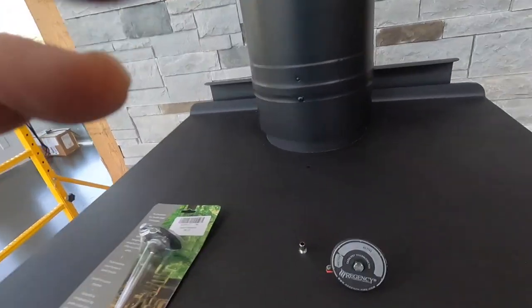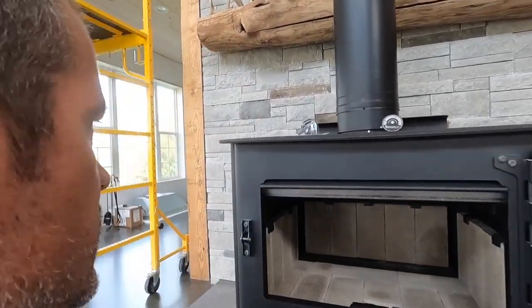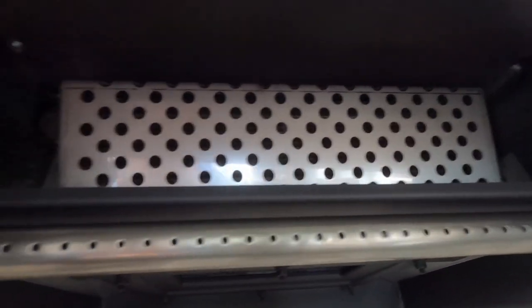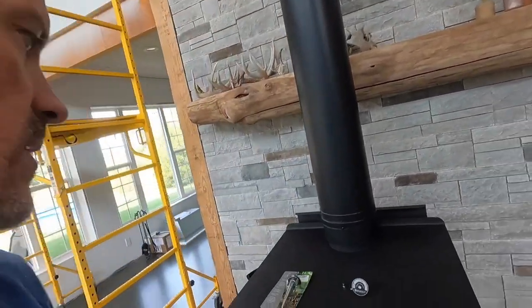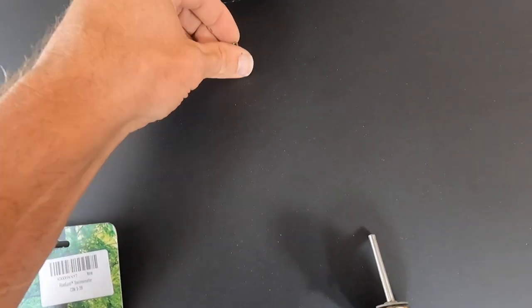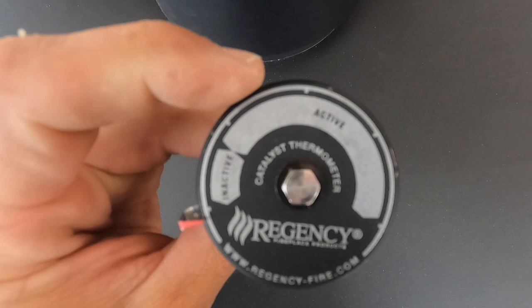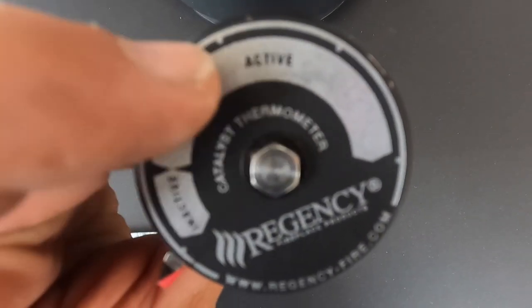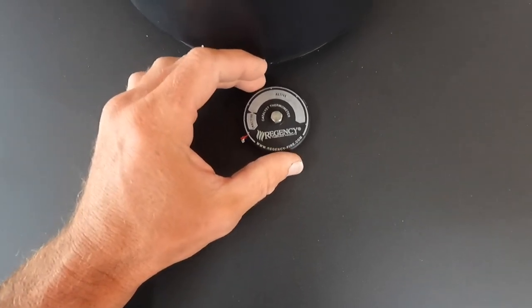Lastly, we're going to be installing two different thermostats. The first one is a catalyst thermometer that came with the stove. It's got a pre-drilled quarter inch hole. This stove has a triple burn technology, and there is a bypass so you can bypass the catalyst burner. In order for that system to work, the stove has to reach 500 degrees, and that is what this thermometer is for. You drop the insert in the hole and then this thermostat goes down in there and will tell you if your wood stove is at a temperature where that catalyst will be functional.